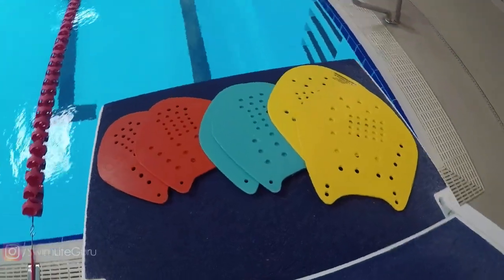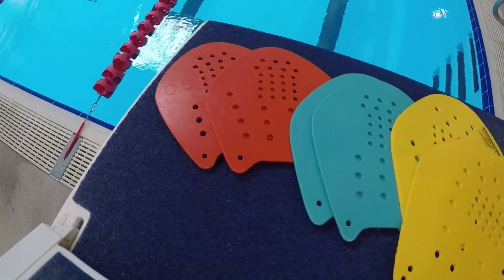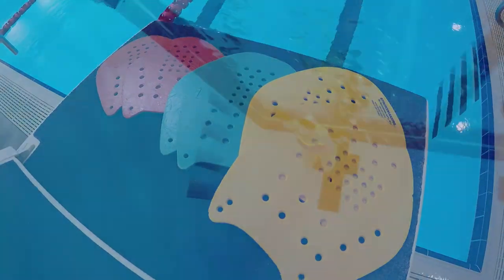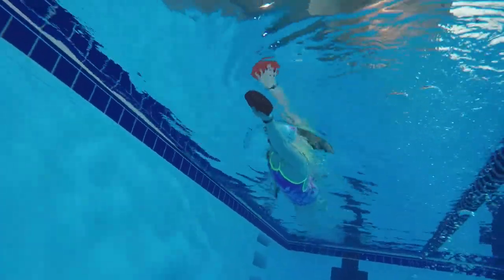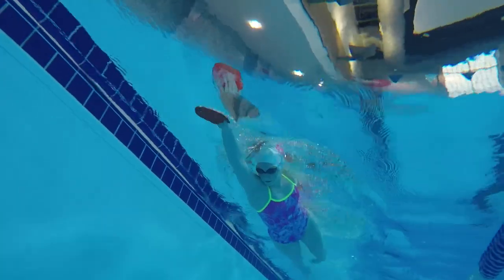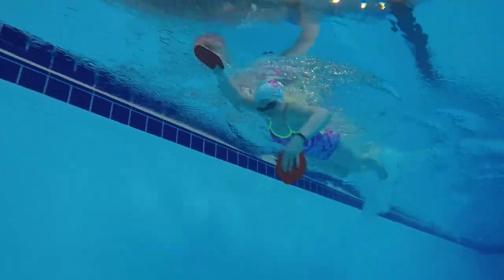This drill is done with the basic StrokeMaker hand paddles with the rubber finger straps removed, so make sure you take those out. Depending on how advanced of a swimmer you are, pick a paddle size that works best. The smaller paddles will be a little easier since they will create less resistance. Even if you're advanced, I recommend starting with the smallest ones to see how it feels and work your way to larger ones after you figure it out.